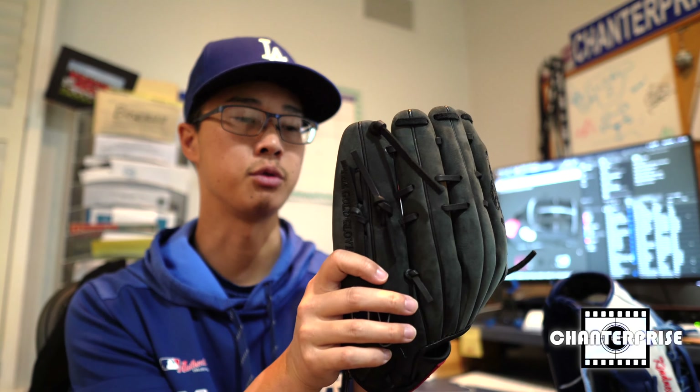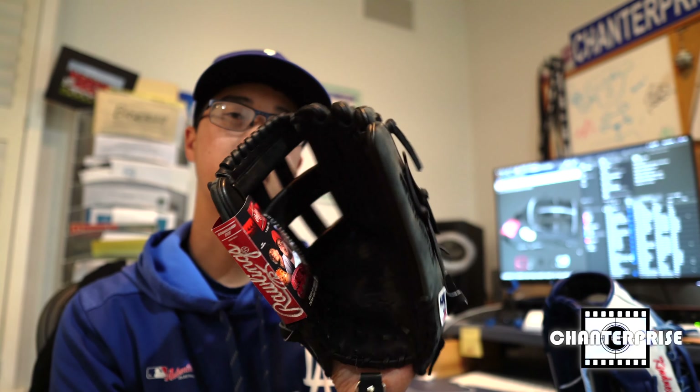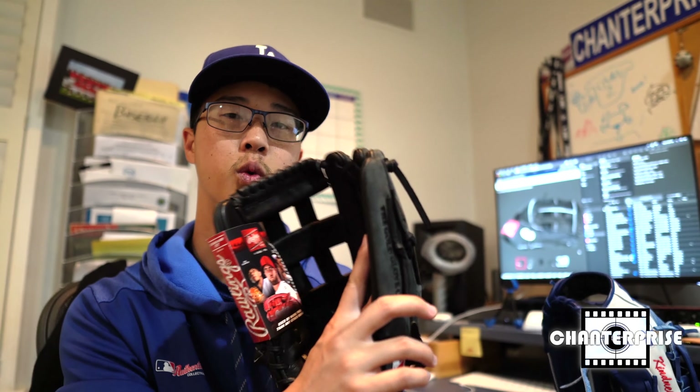This is part of the Gameday 57 series from Rawlings that kind of recreates the models that the players use. I think the biggest difference between getting this glove and what Cody Bellinger actually uses is that in the Rawlings video he says he uses a 13 inch, and this is a 12 and 3 quarters.